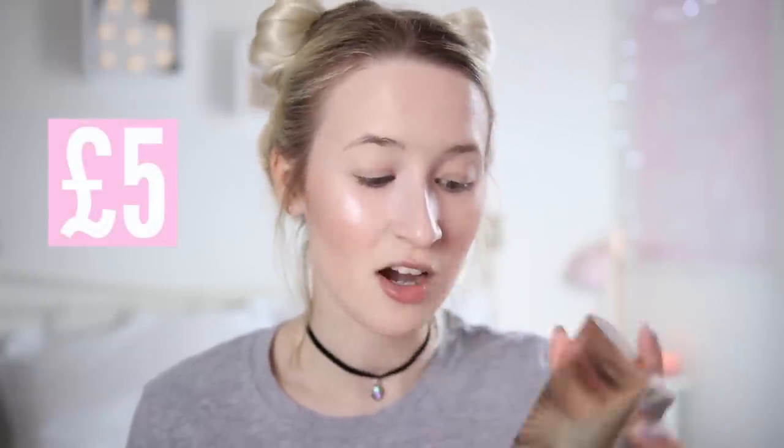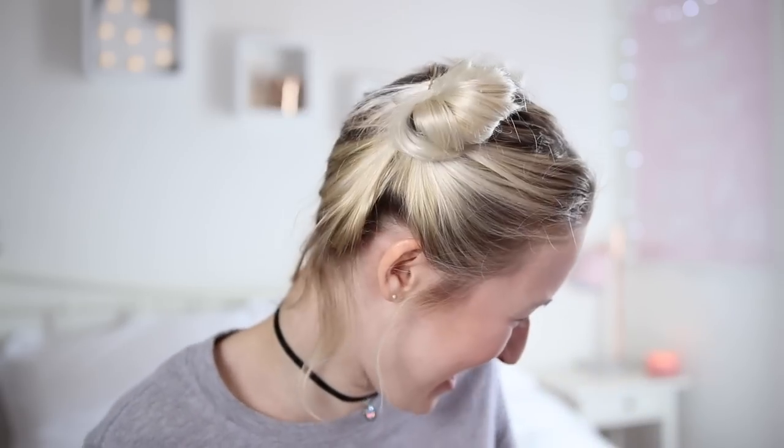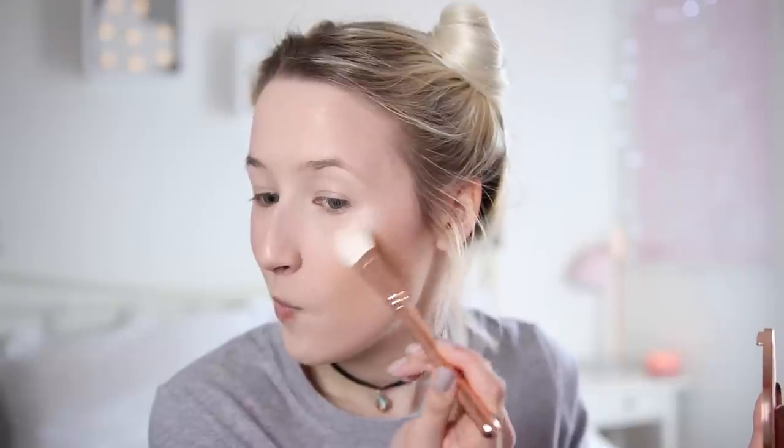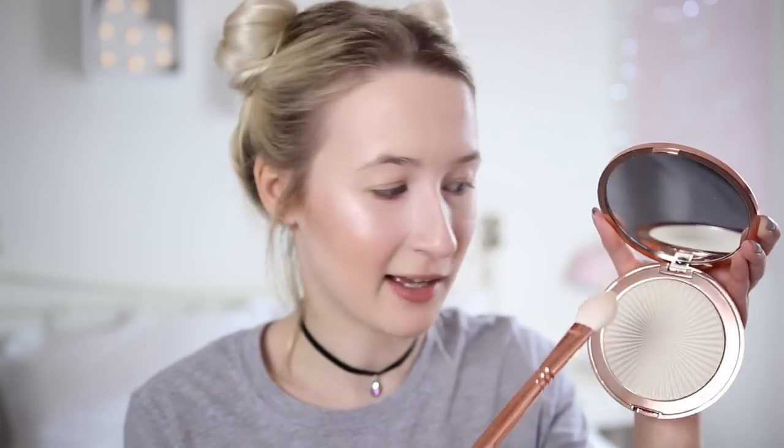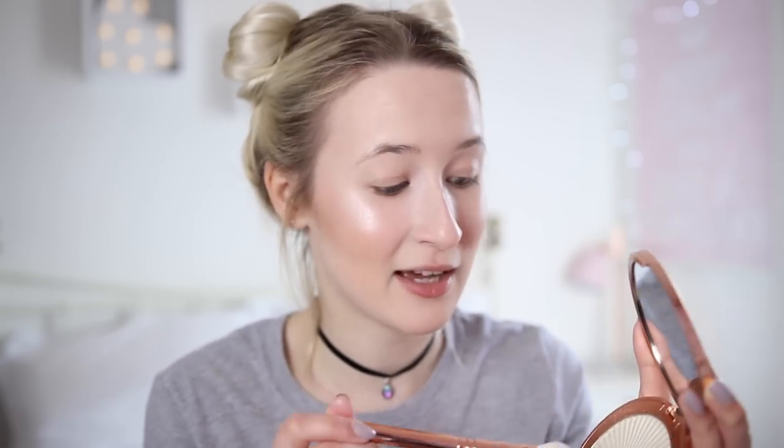I'm just going to put the highlight on this side because I want to try the other one and give it a fair chance on the other side. That is it from this palette for now - I really like it a lot. So the other highlight I got was the Skin Kiss Ice Highlighter. Loads of you have been asking me to test these, so I decided to get one - I think the shade is Ice Kiss. It's like a rose goldy, coppery kind of packaging and it is big. I would say it's not as pigmented as the one from the palette, but it is really pretty and you get so much for your money - that will last you a long time.